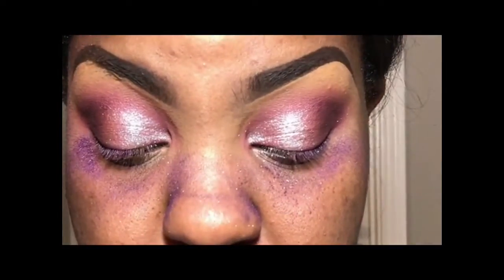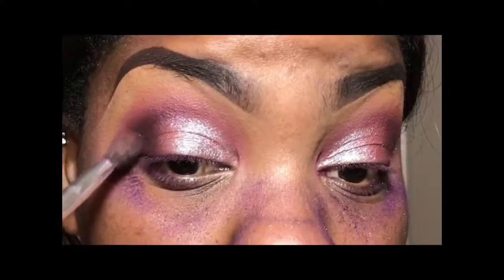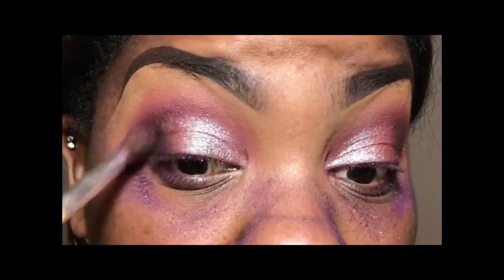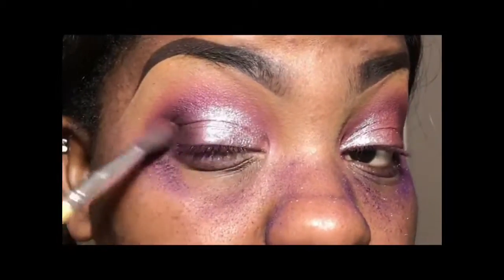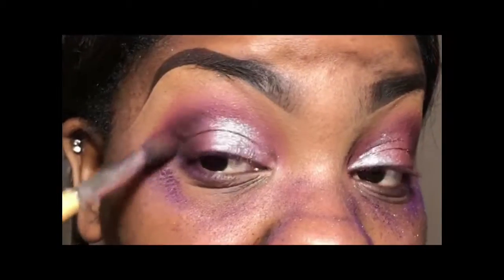Now that we're done with all that extra blending, I went in a little bit with Max Carbon eyeshadow and applied that to my outer V to create a little bit of depth with my eyes. Just to be extra, as usual.